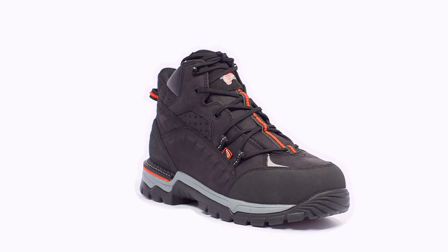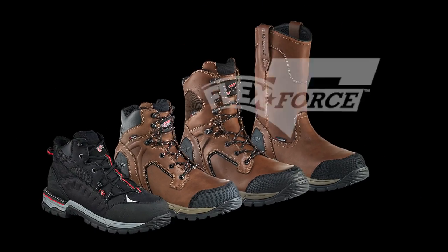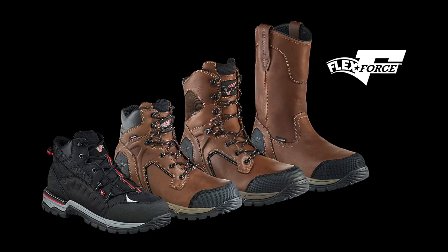The forefoot upper of the boot is cemented directly to the outsole to create a solid bond that's highly flexible but lighter weight. This season, we've added a new hiker style to our existing line of 6-inch, 8-inch, and pull-on styles.